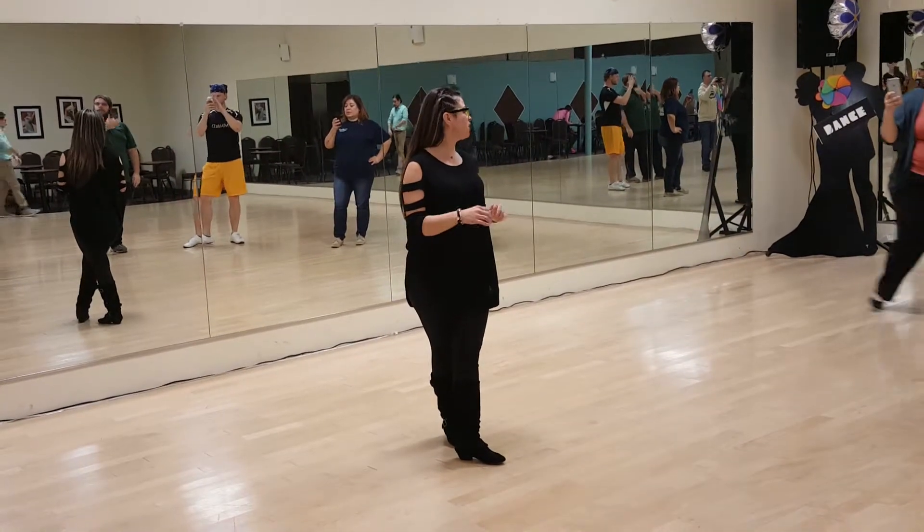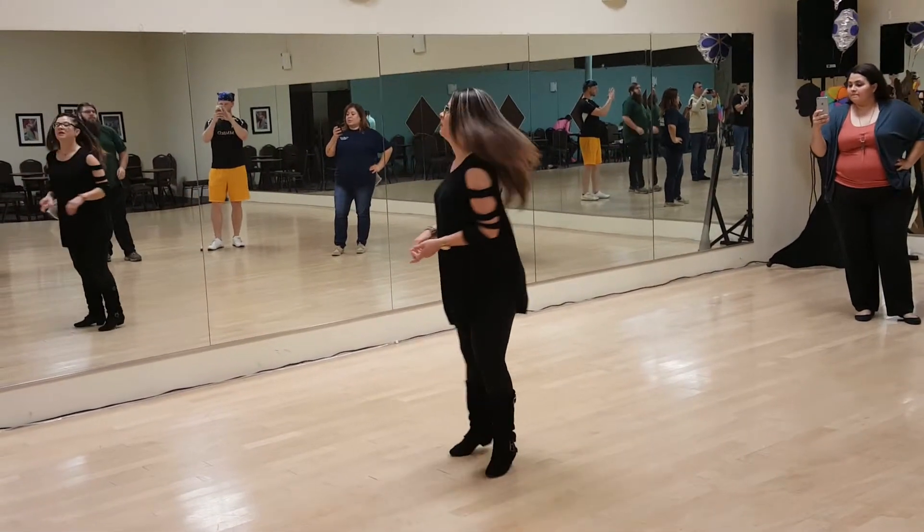If you're doing it in the guys' footwork, ladies, just know that you'll start with your right foot, okay? So, here we go.